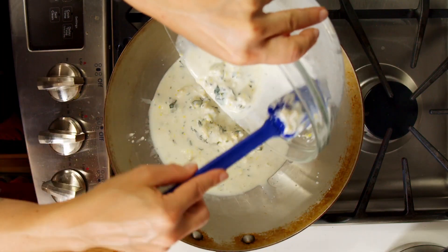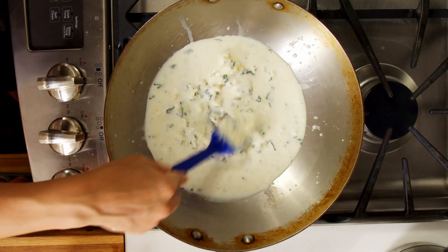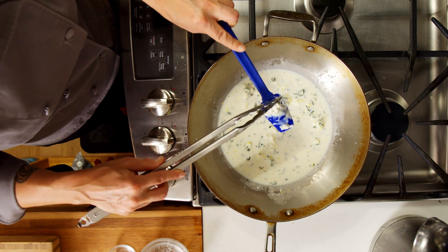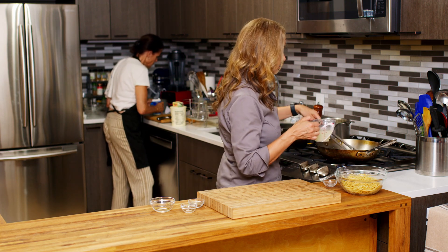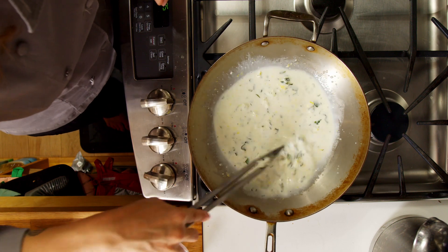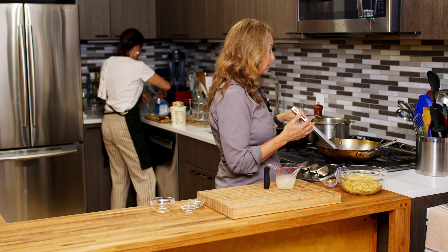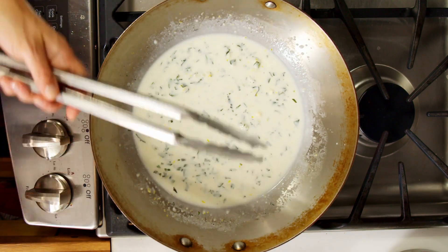It's going to go right in and now we just want to heat it through. Depending on how thick you want this, we do have another half cup of reserved pasta water, so we can thin it out a little bit if we want — I'll add a little bit more. We don't want to boil it or let it get too hot, so we want to keep it on low or medium-low heat.